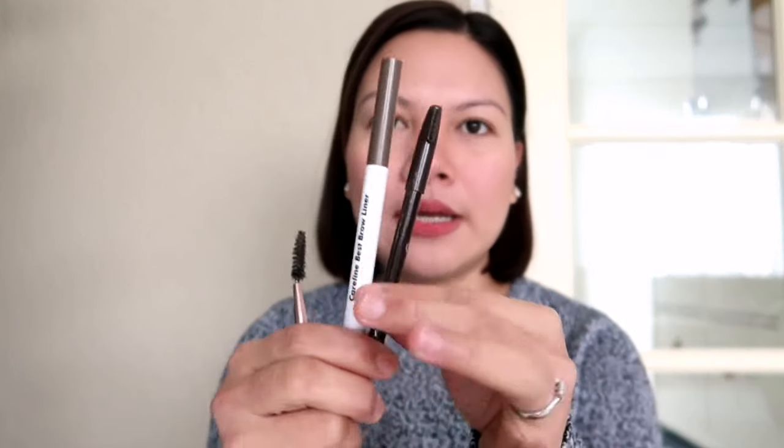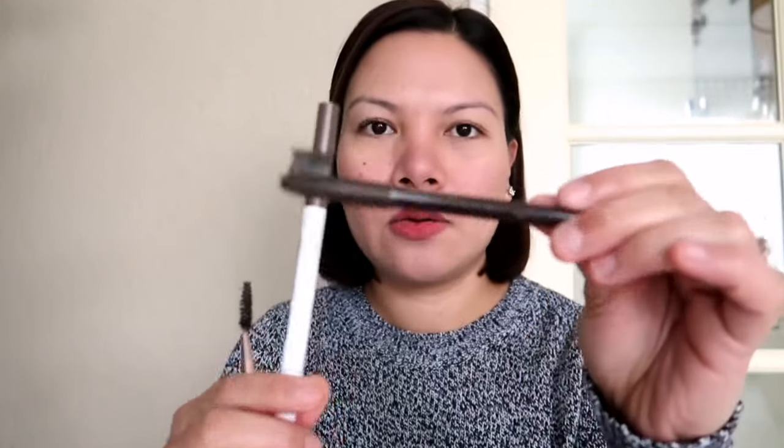First thing I want to do is make sure you have a color. What I meant to say about basic brow routine is you just need brow pencils. If you use brow pencils, you don't have to worry about it. This is the essence of brow pencil.